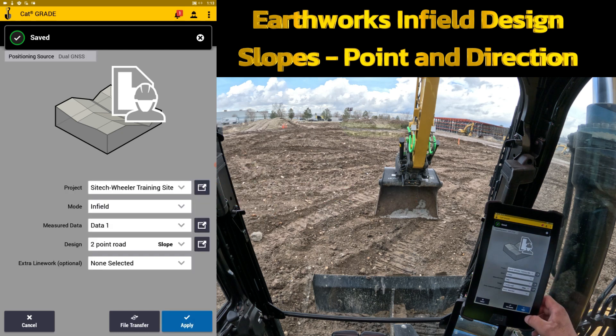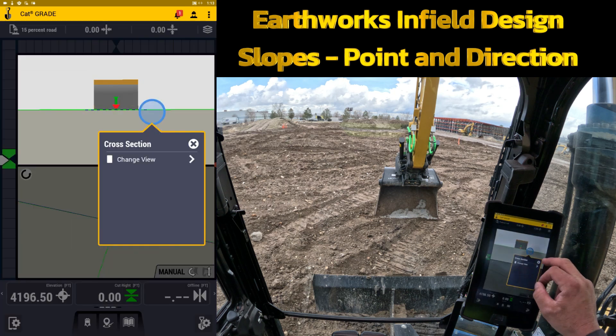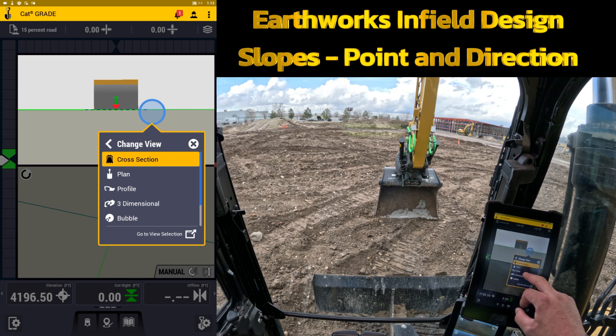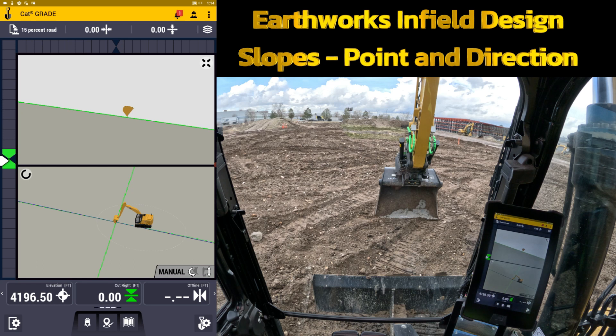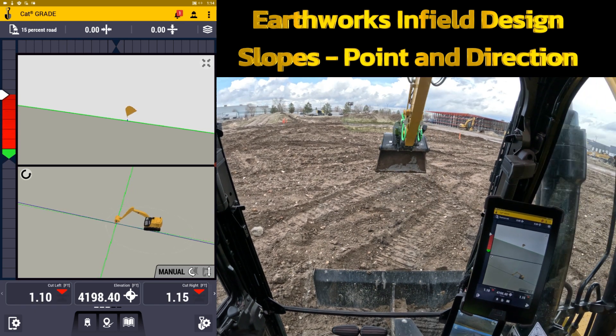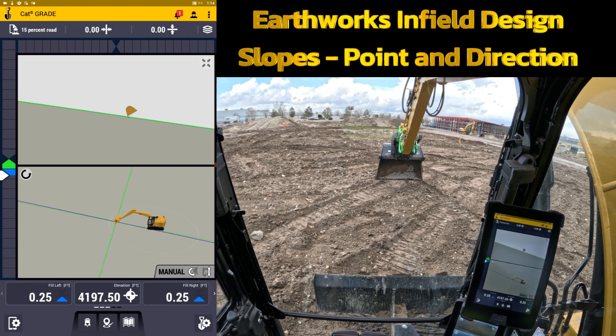Now I have that to select as a design and I will load it. From here we'll change to the main fall view so you can see what it's doing in profile. It built it up in front of me and coming down below me. Now I can just start digging and it's going to progressively go 15 percent up in front of me. That's using the point and direction option in infield design along with the two-point. This has been a Site Tech Inner Mountain Earthworks training video — thank you for watching.